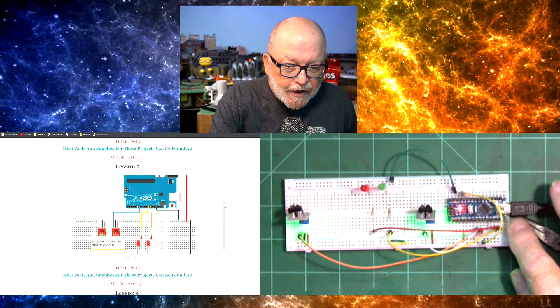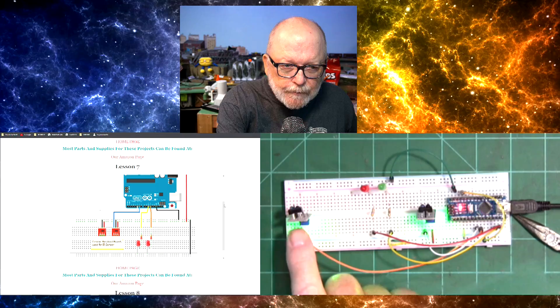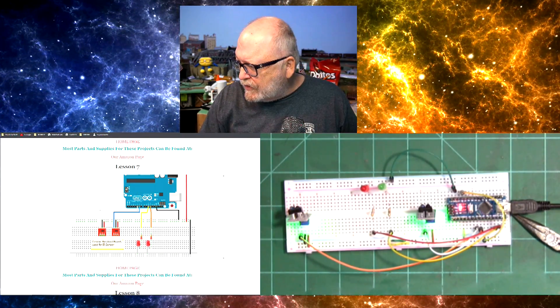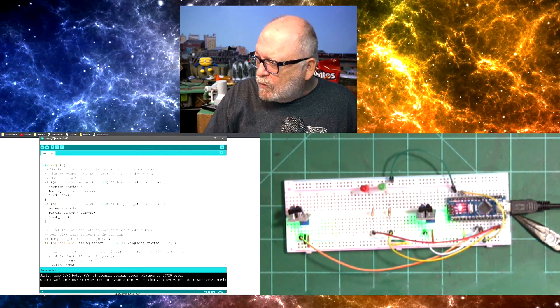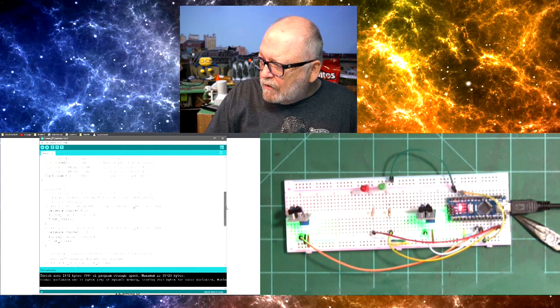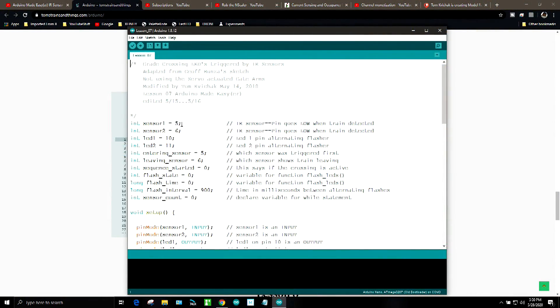You can see the nano right here, and I have the two IR sensors hooked up the same way. Sensor one and sensor two are hooked up to pins five and six, and the LEDs are hooked up to pins 10 and 11. That's the only thing we really have to worry about here.